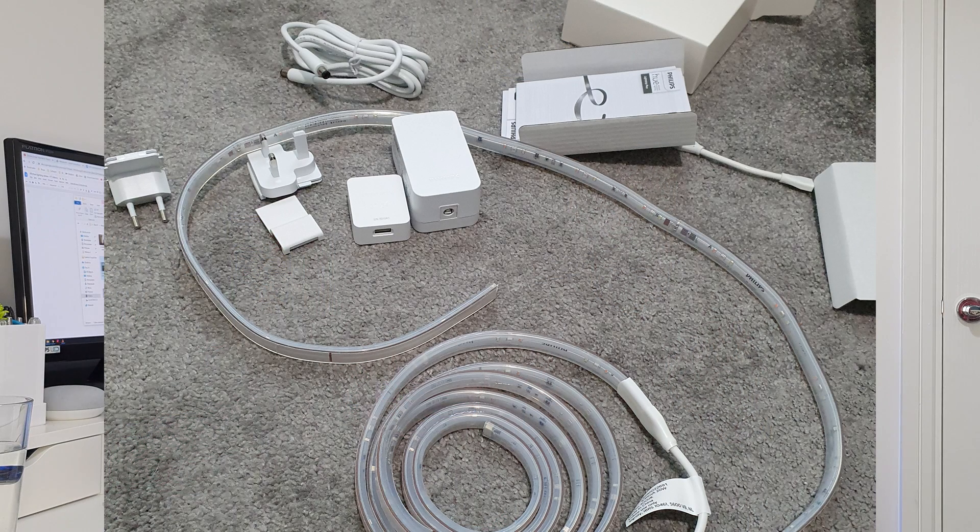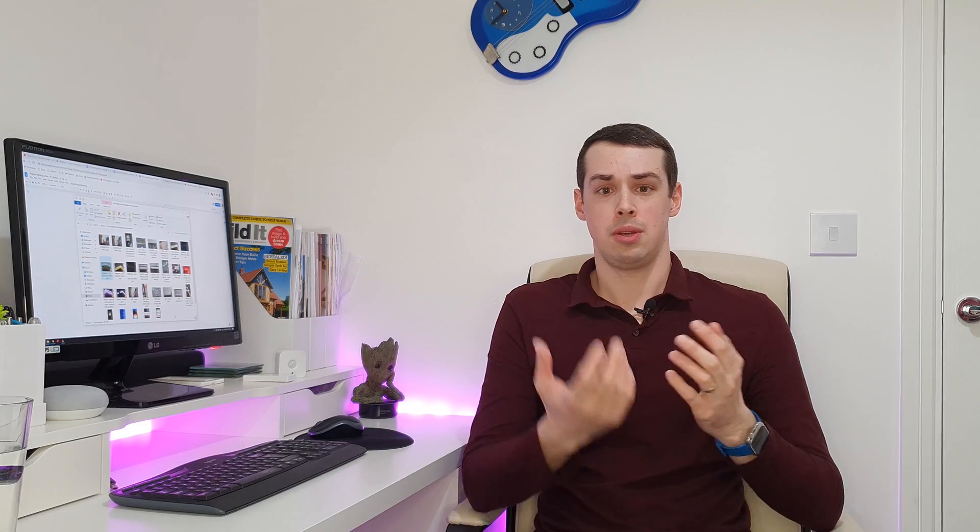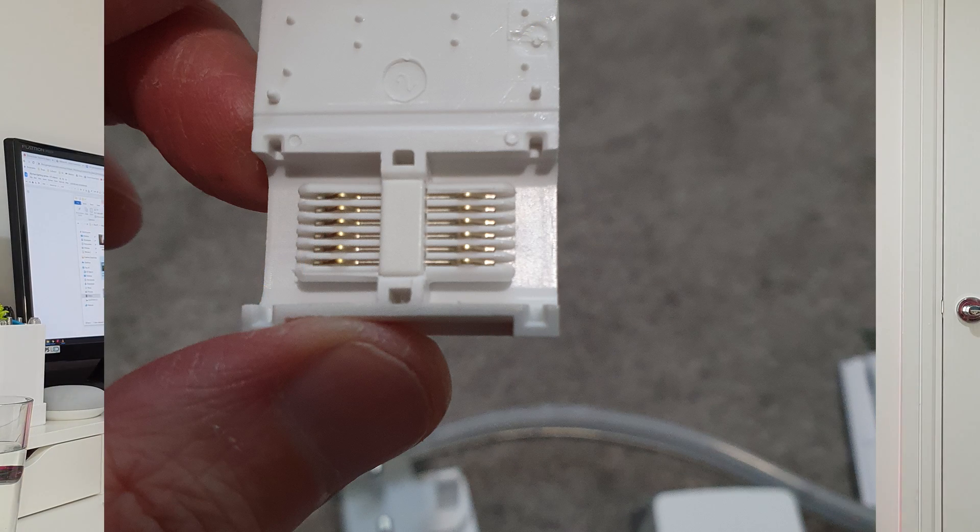When I took everything out of the box — I bought the original base kit and an extension kit — what you get is really polished and everything looks quite nice. The PCB and the diodes all look really good. You get everything you need: the power supply, which you often don't get with DIY options, and the little hippo connector for joining two different strips on the version 4 model. Everything is really nice.